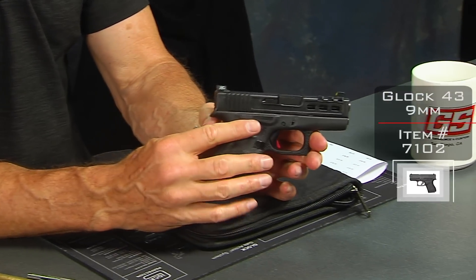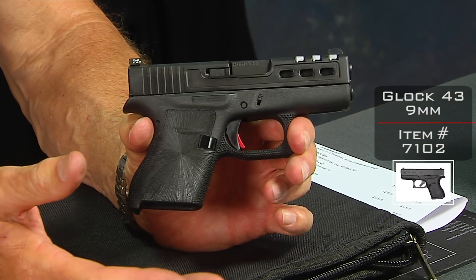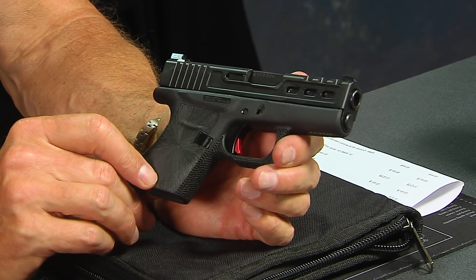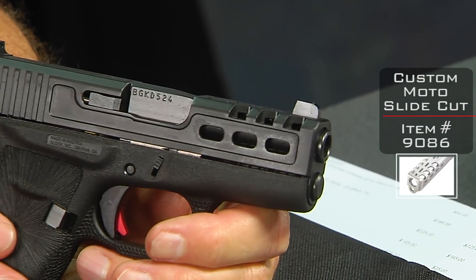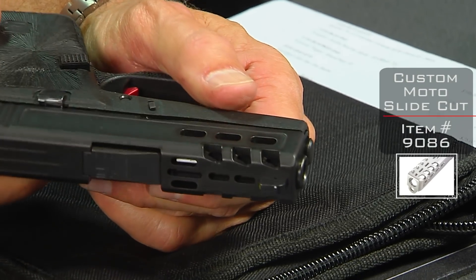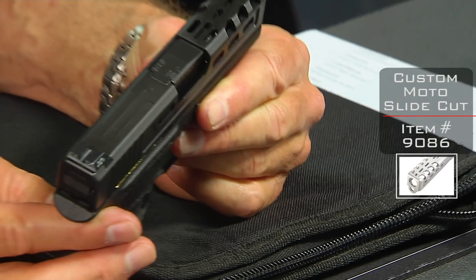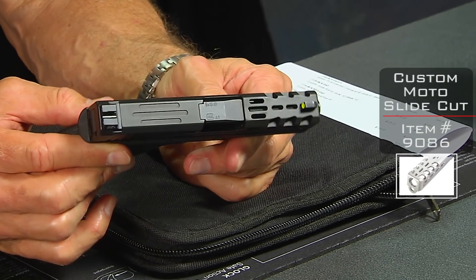It's a nice little 43 package. It just came by my desk and I thought that's really cool, so I wanted to show it to you before we ship it off to one of our customers. Really the most striking thing I think is this custom moto cut that we did on the top. It's pretty cool. We did a little custom work on it — the guy wanted something a little bit different, but we like it a lot, and we'll certainly be able to duplicate this for other guns down the road.